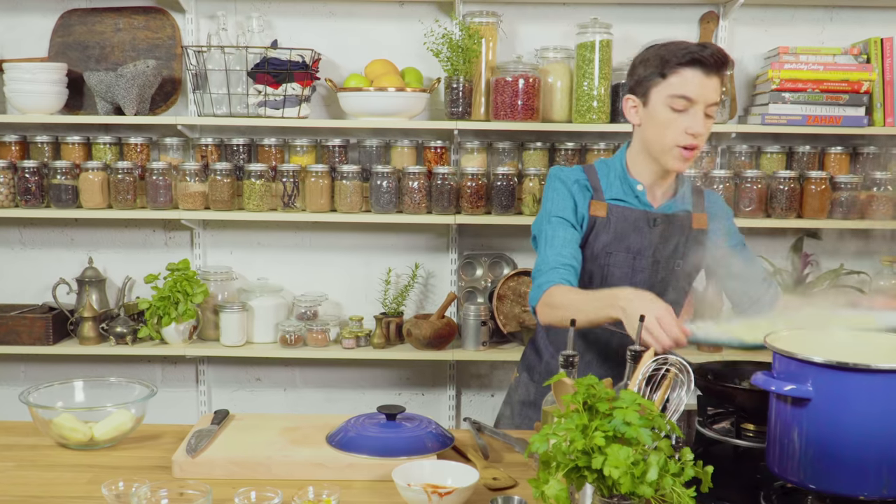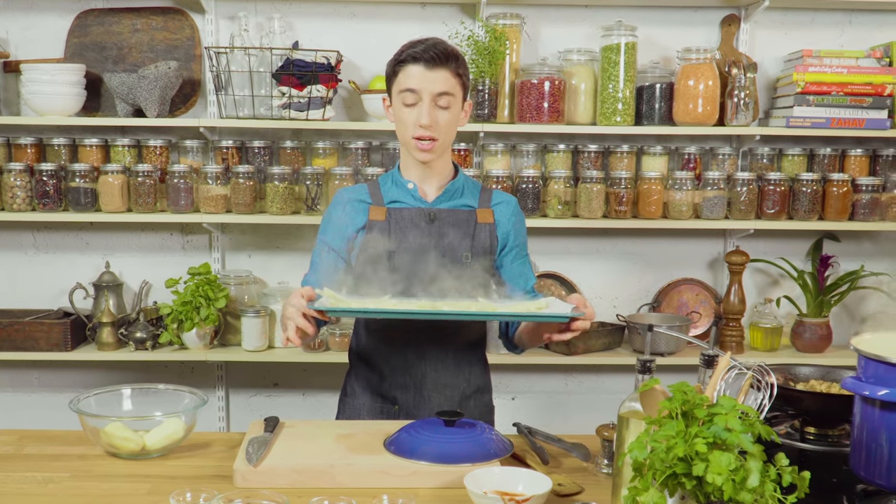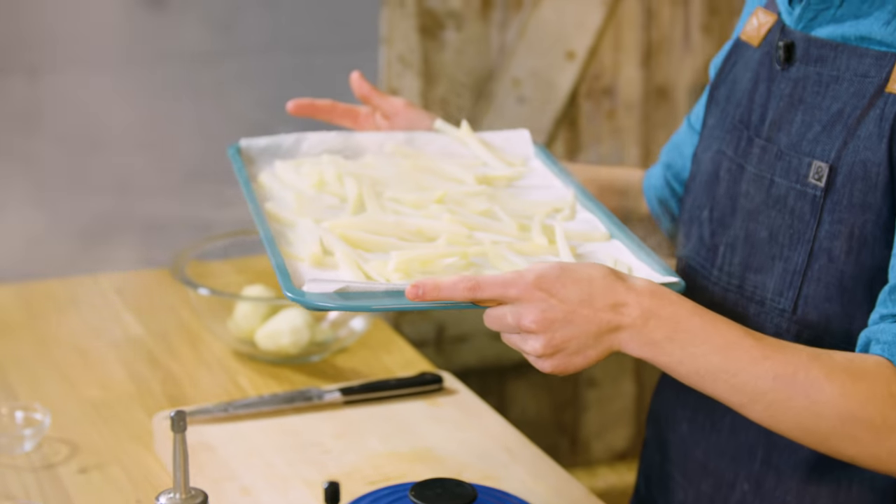So I've now taken out all of the par-cooked potatoes. I'm going to pop these in the freezer for about 15 to 20 minutes until they cool down, and then we're going to fry them for the first time, fry them for a second time, and then it is time to eat.